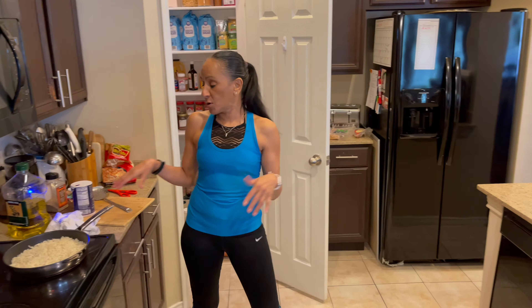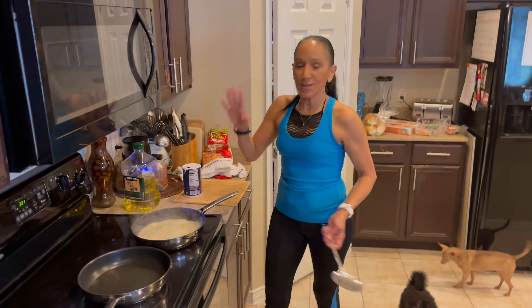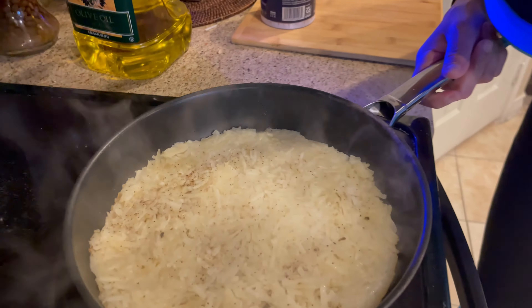Hi, good morning everyone, and welcome back to another episode of Cindy's Home Kitchen. I'm Cindy and behind the camera is my son Michael, and holding a little piece of bacon because I wanted the dog to say hi to everyone.